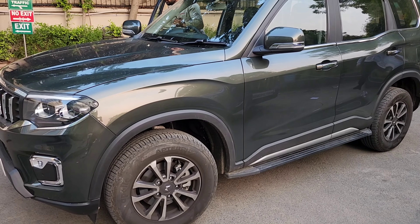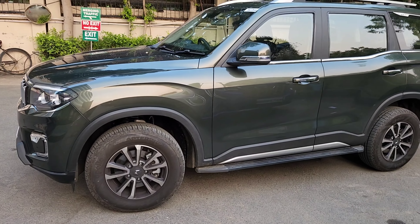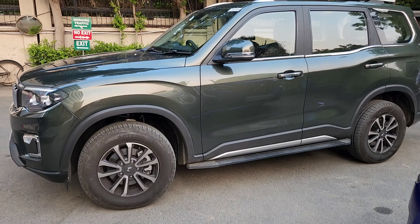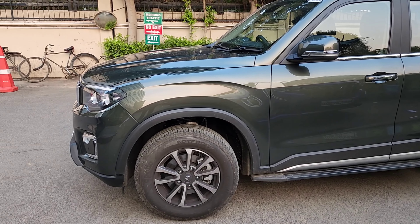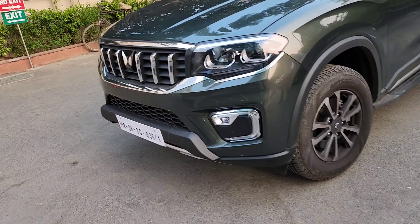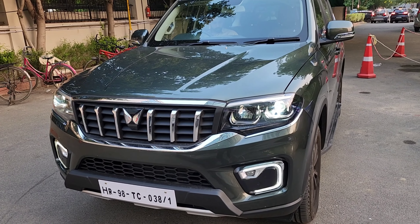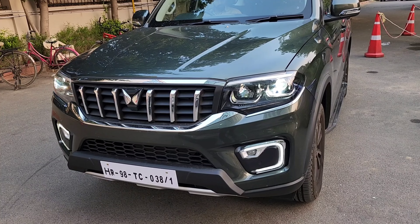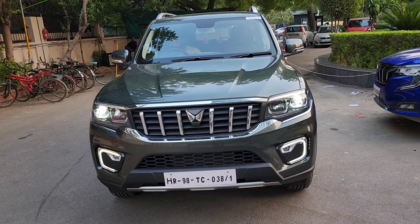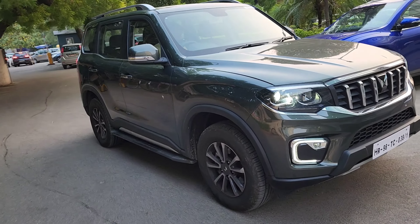Hello friends, hope you all are doing good. My name is Parth and welcome to my channel, My Ride My Review. Today we'll be talking about certain things which I wish Mahindra did differently in their recently launched Scorpio. The vehicle in front of me is in green color and it's a petrol manual model, hence you can see the wheel size is smaller at 17 inches. This vehicle has a lot of craze in the industry right now and I'm very sure it will be selling like hotcakes.